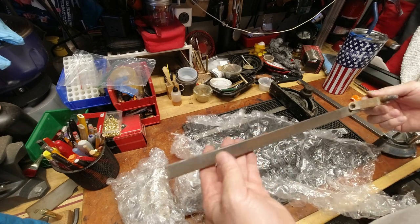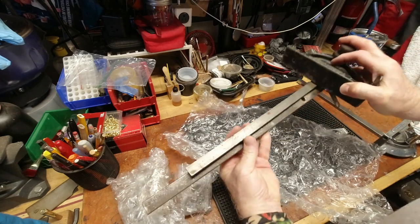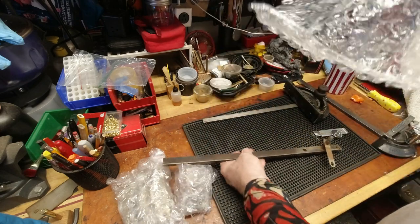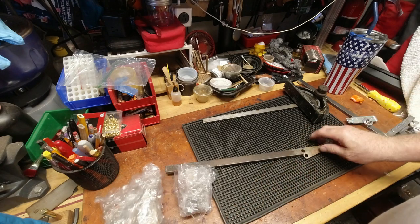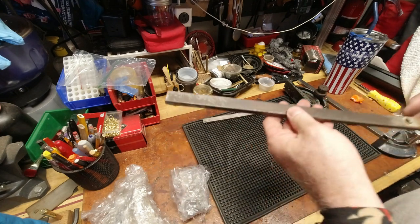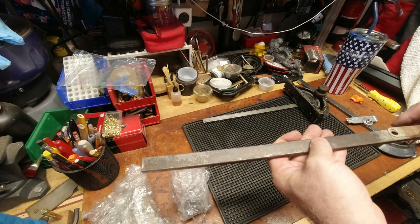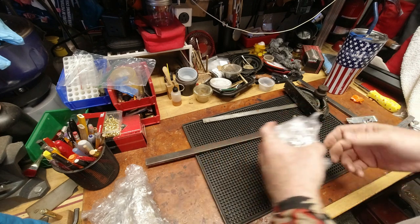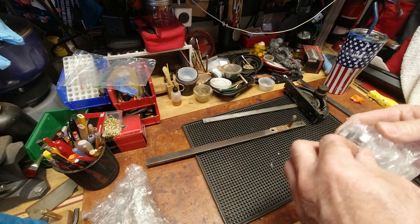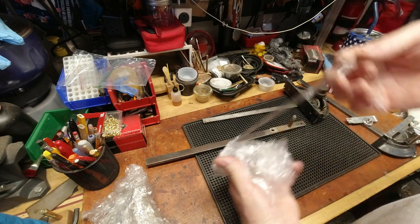That's a rusty, rusty, heavy duty piece — a lot heavier duty when you look at the difference. Very, very heavy duty. We've got a lot of patina, a lot of pitting — that's unfortunate. This will need to go and get bead blasted. That won't help with the pitting but it will get the rust out of the pits.